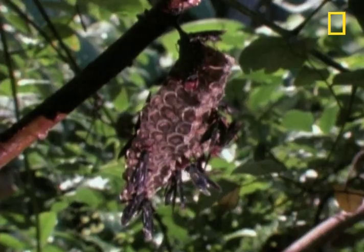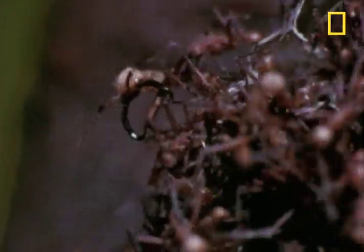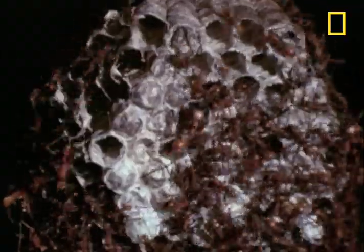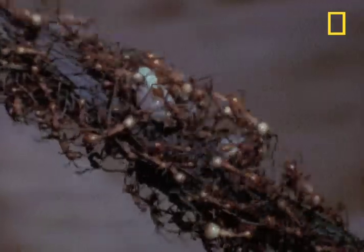These are paper wasps, tending to their nest. And these are army ants, complete with some nasty-looking jaws or mandibles. Those mandibles, and the way the army ants tend to swarm in — well, armies — is not good news for the paper wasps' nest. The adult wasps have no defenses against this vicious mass, so the ants steal the wasp larvae unchallenged.